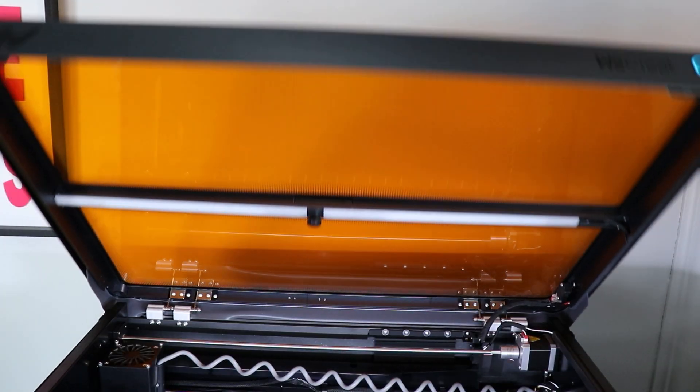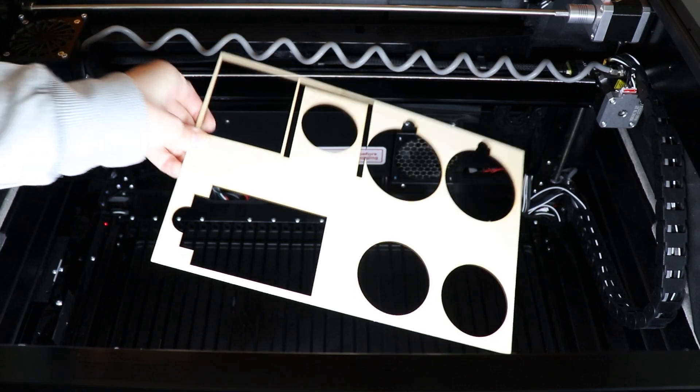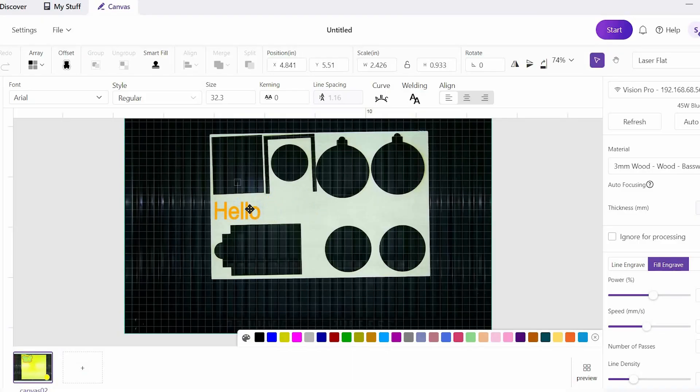The Vision comes with a camera that sits right on top of the lid. It allows you to use the software and place your designs on your material visually. You can also do that on some other lasers with a pinpoint marking system, but if you are just getting started with lasers, a camera is incredible. And even for someone like me who has used lasers a lot, I still really like having a camera — it just makes projects so much easier.